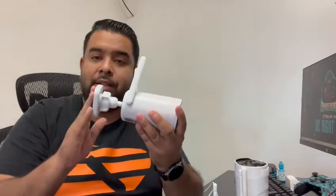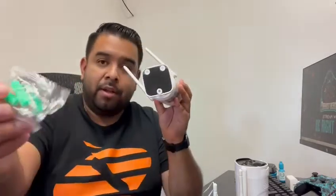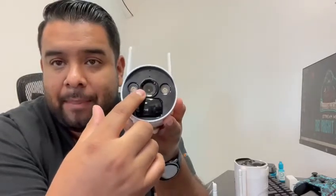Inside the box you get two cameras. Here's the camera itself — it comes with antennas. These are indoor and outdoor cameras. They have an adjustable base so you can mount them to a wall. It comes with screws and mounting brackets. The camera can pick up motion up to 32 feet, has LED lights, and a 3-megapixel full HD camera with an LED notification light at the top.